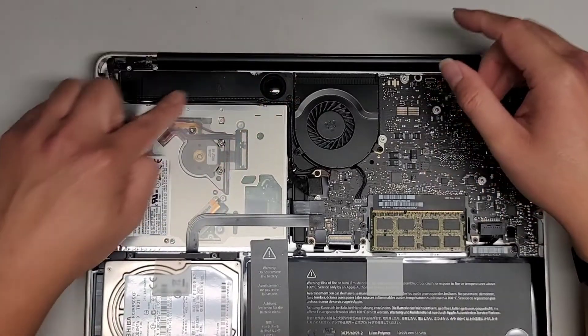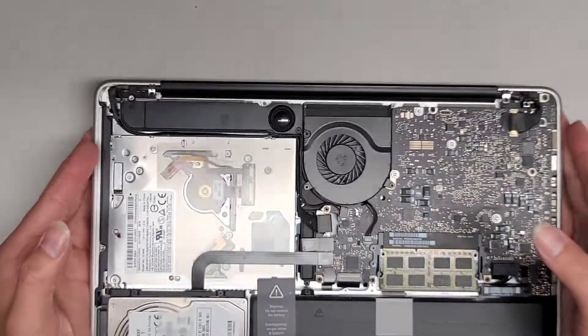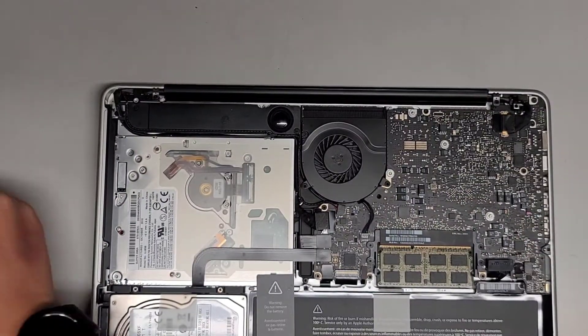Let's close this up and see about removing this. Again, we're going to be using the PH0 or JIS0 screwdriver.